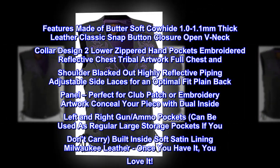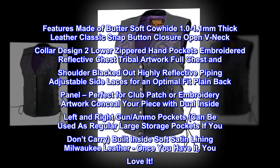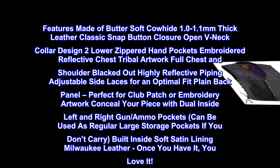Conceal your piece with dual inside left and right gun and ammo pockets. Can be used as regular large storage pockets if you don't carry. Built inside soft satin lining.